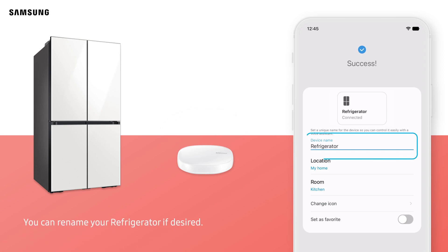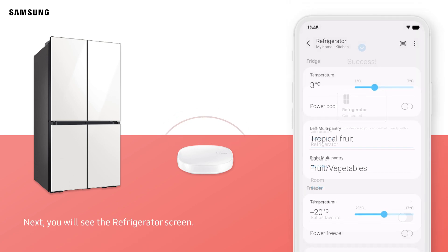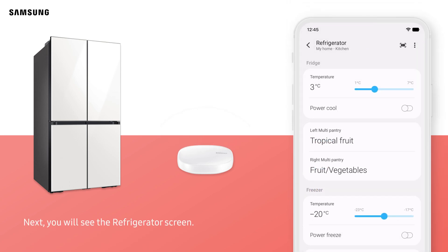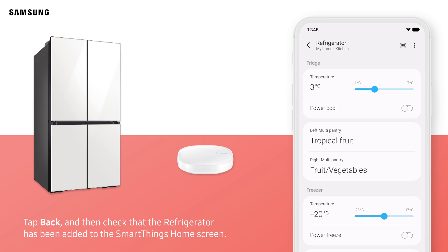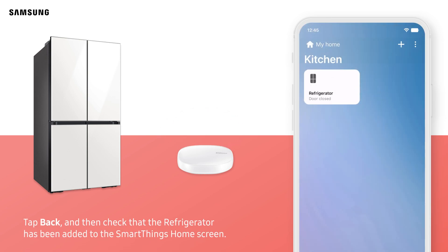You can rename your refrigerator if desired. Tap Done. Next, you will see the refrigerator screen. Tap Back, and then check that the refrigerator has been added to the SmartThings home screen.